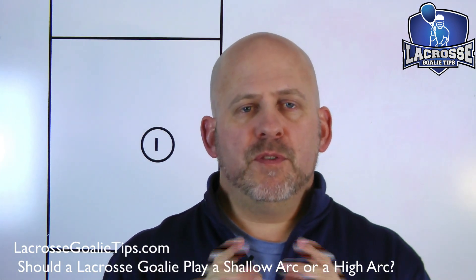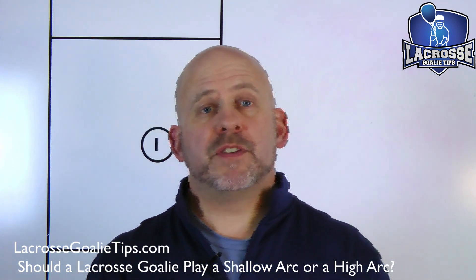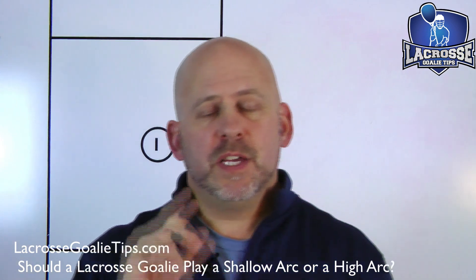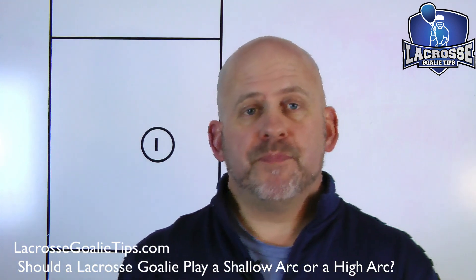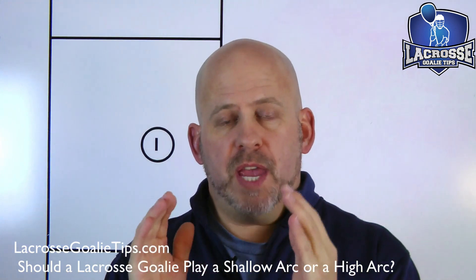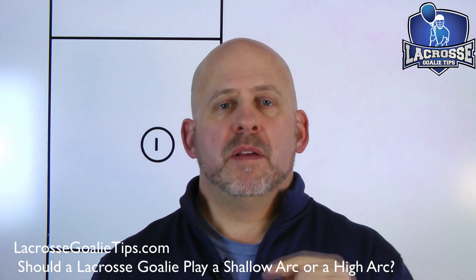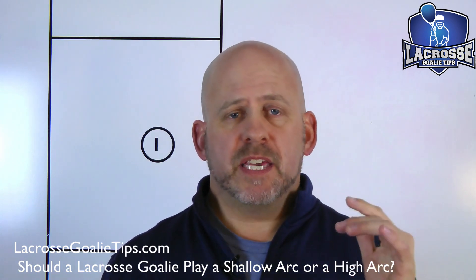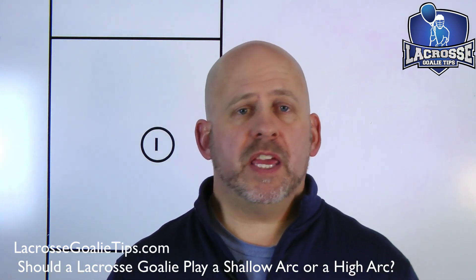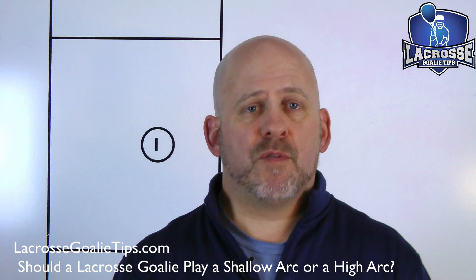If you get my lacrosse goalie cheat sheets at lacrossegoalietips.com, I explain the A-to-B, C-to-B race that every lacrosse goalie is part of. When the shooter shoots the ball at the cage, the goalie is trying to get something in front of the ball before it crosses the goal line. It can be your stick, your hand, your elbow, your foot, your knee — whatever you've got to do. That's our role as a goalie.